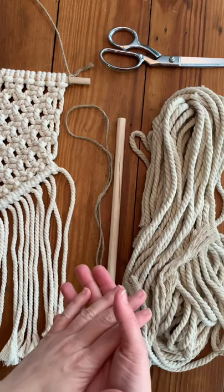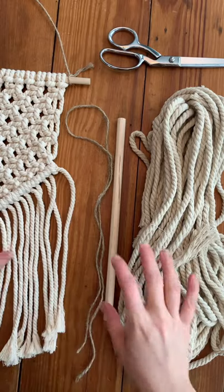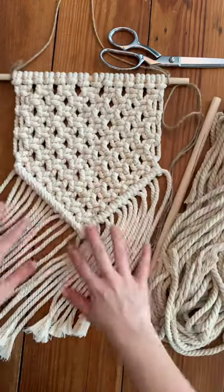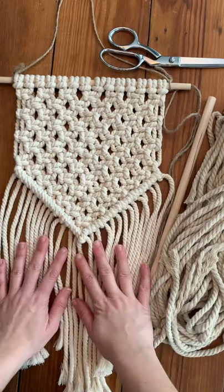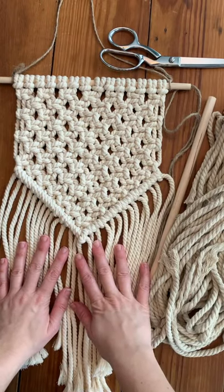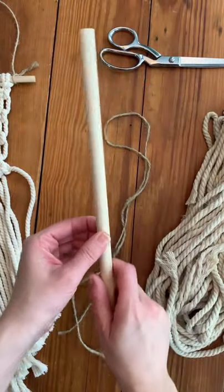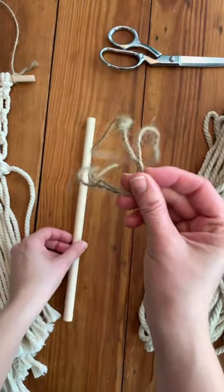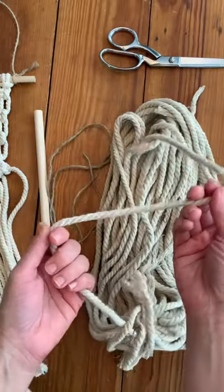Hi guys, this is Amber with Little King Art and today I'm going to show you how to do a basic inverted triangle design on your macrame wall hanging. I find this is one of my most popular designs in my classes. So what you need is a dowel, some hemp or string, and then macrame cord.